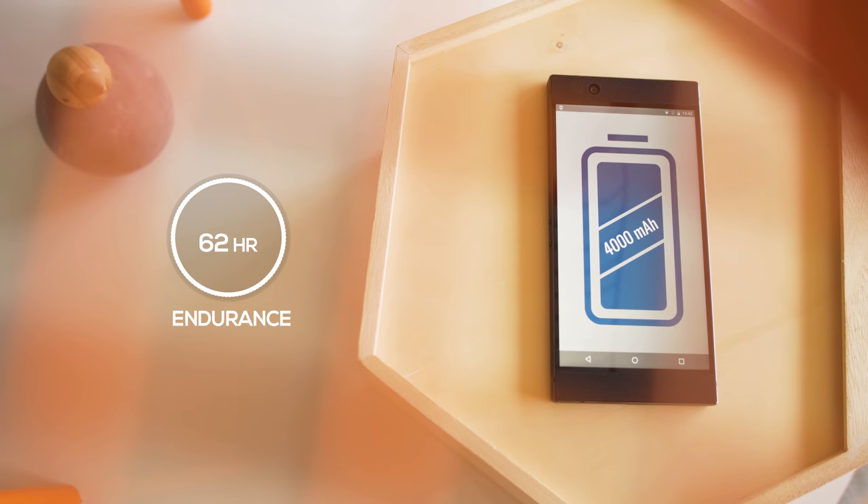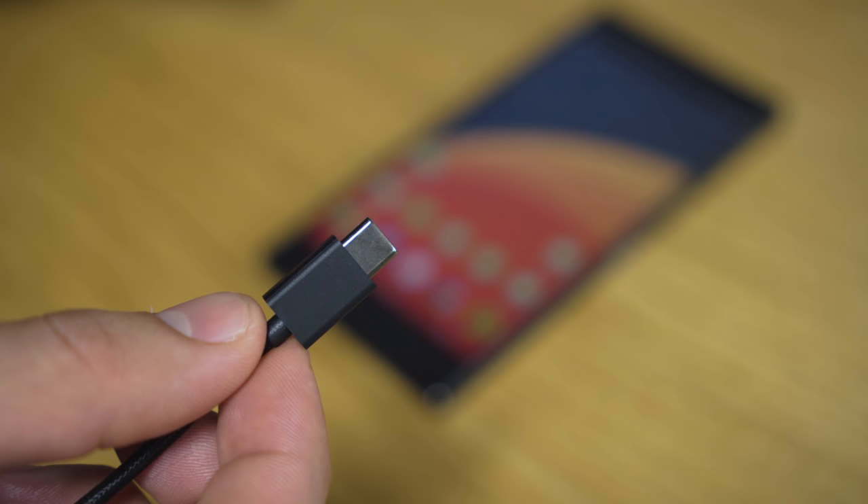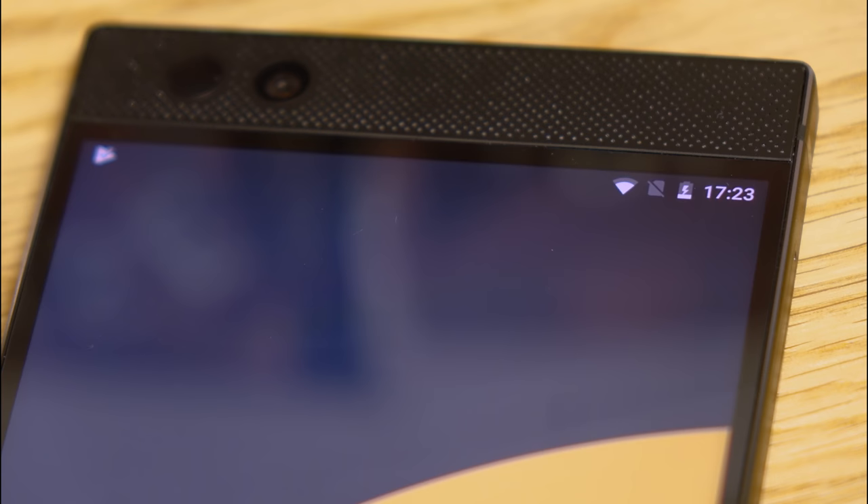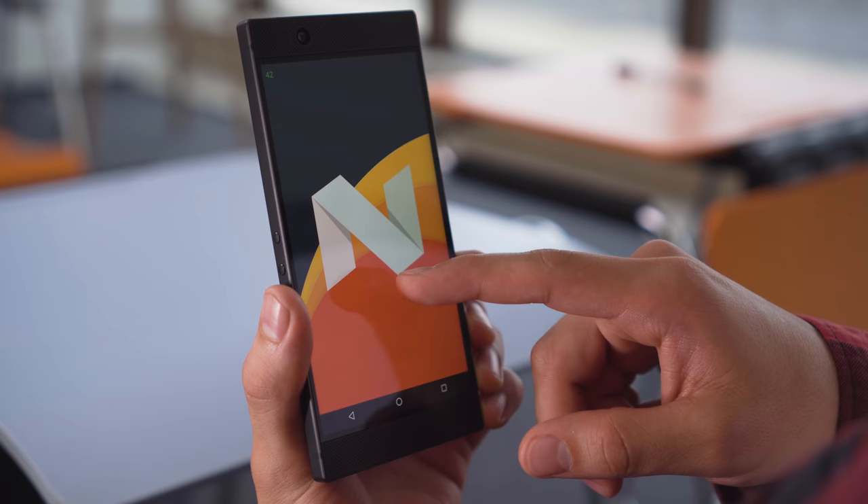The Razer phone has a giant 4000mAh battery, but unfortunately battery life isn't outstanding. Even with the low max brightness, the high refresh rate panel is really power hungry, so the Razer earns 62 hours in our proprietary tests. Charging, however, is impressively fast thanks to Quick Charge 4 Plus technology — we managed to get the battery from 0% all the way up to 70% in just half an hour. There is no wireless charging though.